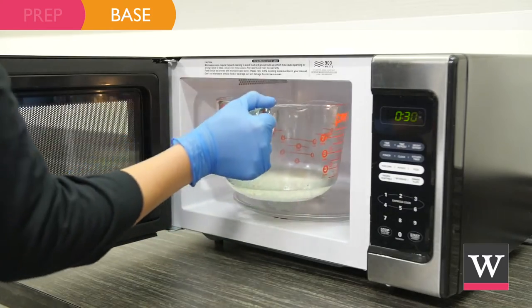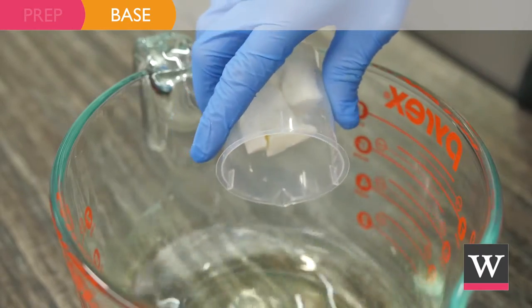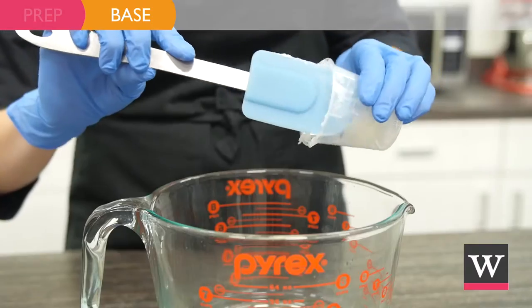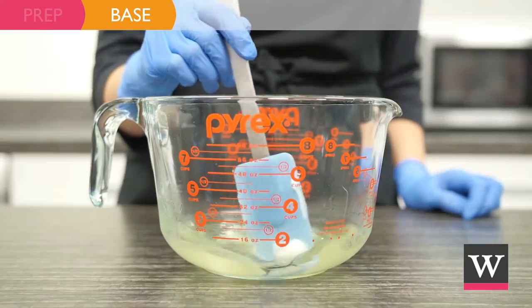Heat in the microwave until the wax is melted. Next, add 0.96 ounces of kokum butter and 0.48 ounces of avocado butter blend. Stir the mixture and allow the hot oils to melt the butters.